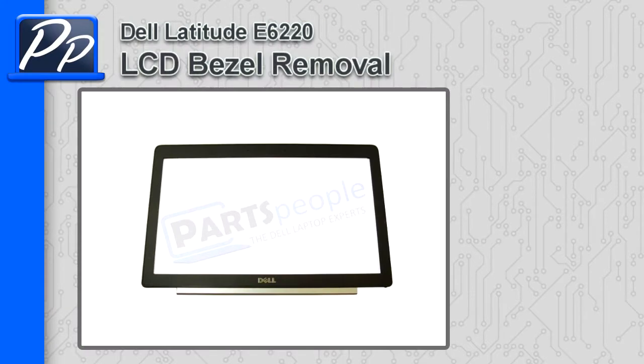Hey, this is Roscoe with PartsPeople.com. In this video, I'm going to show you how to remove the LCD bezel on the Latitude E6220.